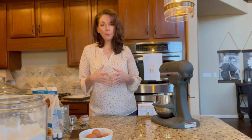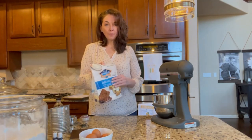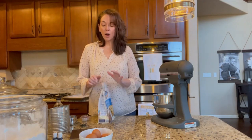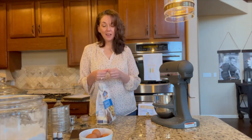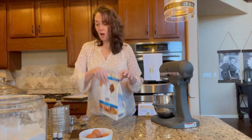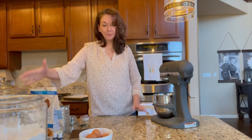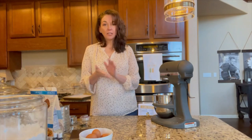With macarons you only need a few ingredients. You'll need almond flour — I prefer the fine almond flour for macarons because you want the powder finely processed; that makes a difference in the texture of your batter. Our next two ingredients are powdered sugar and granulated sugar. Then you'll need a flavoring — we're using vanilla today. And you'll need some cream of tartar.